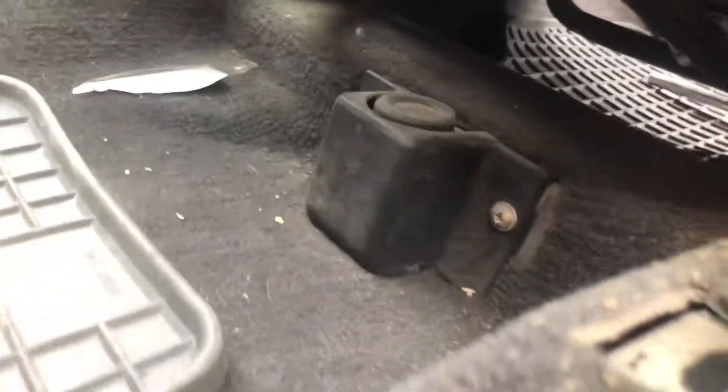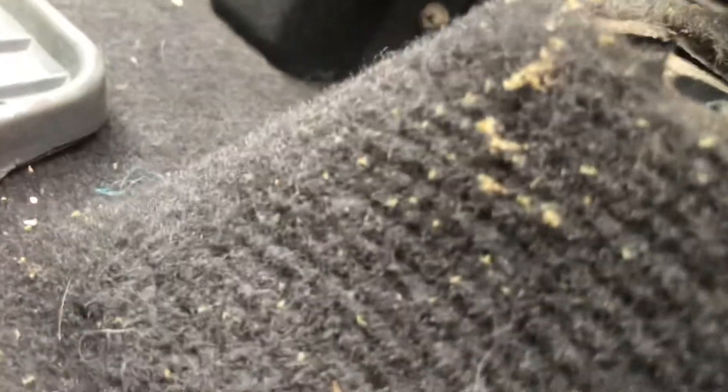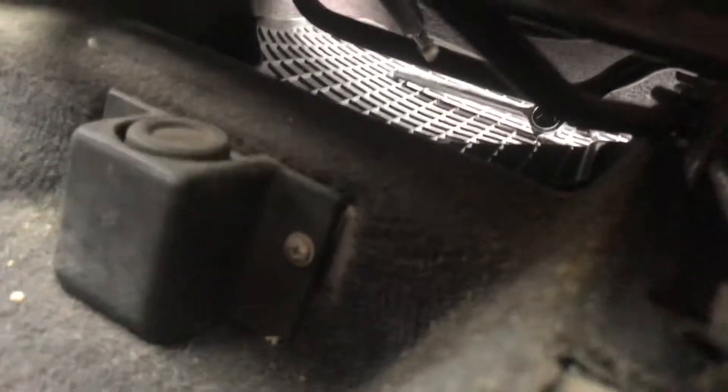Just unscrew these two and that should be it. After you have unscrewed these two, you want to push the seat back again — be careful because now it may fall off. If you have a little yellow connector, which is the airbag connector, make sure to disconnect it. And when you do that, make sure before you disconnect the yellow thing to disconnect your battery, because you really don't want your airbag to blow on you. That would be quite bad.